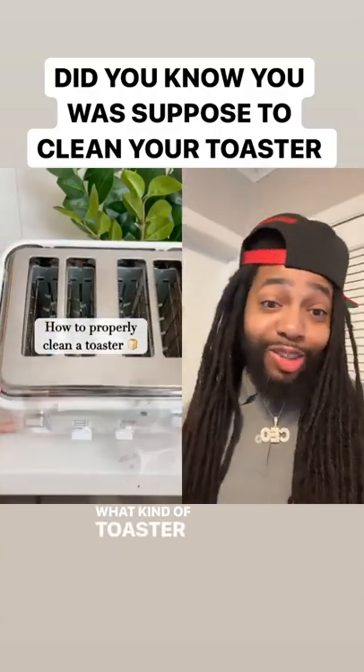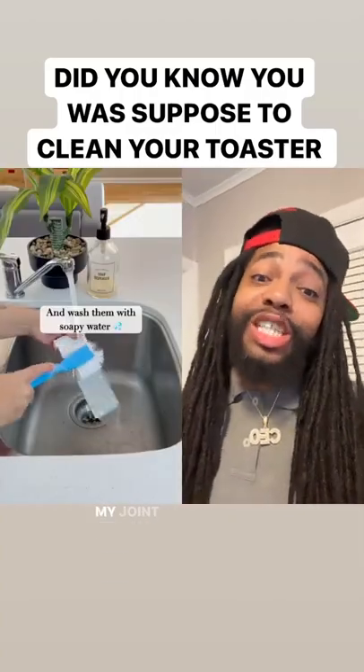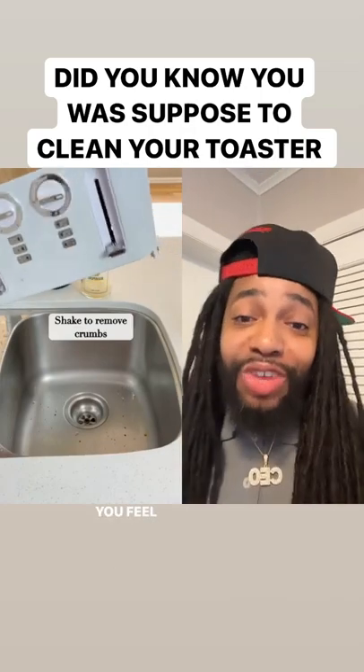How to properly clean a toaster. What kind of toaster you got? I got one of them old Jones. My Jones only toasts two breads.